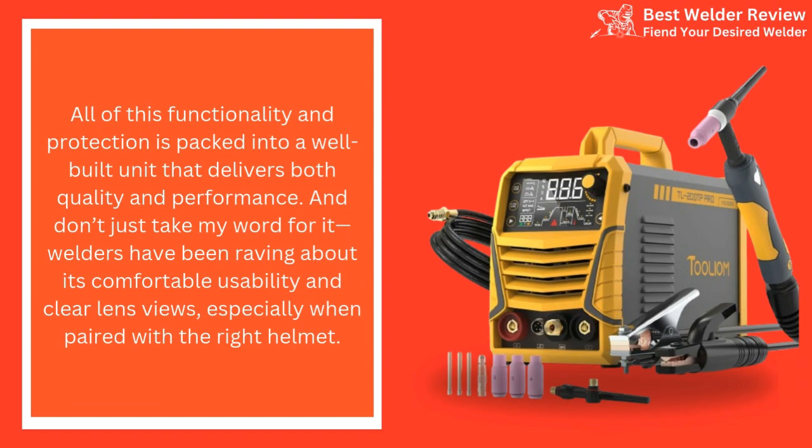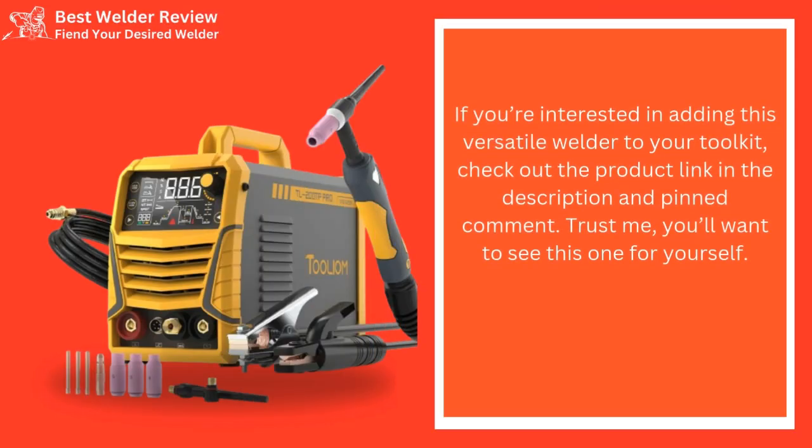And don't just take my word for it — welders have been raving about its comfortable usability and clear lens views, especially when paired with the right helmet. If you're interested in adding this versatile welder to your toolkit, check out the product link in the description and pinned comment. Trust me, you'll want to see this one for yourself.